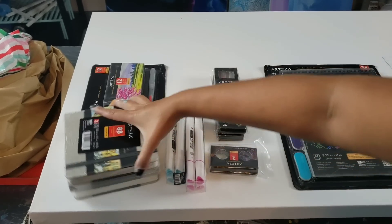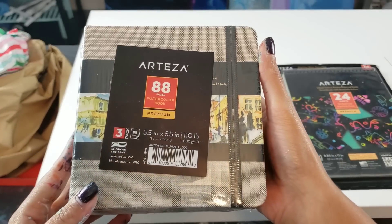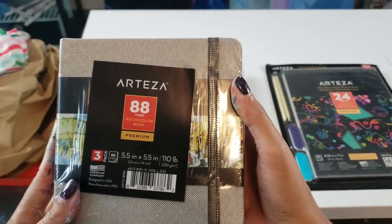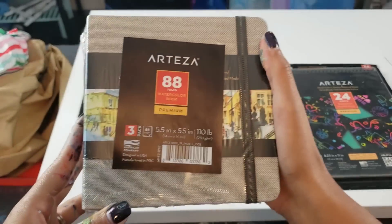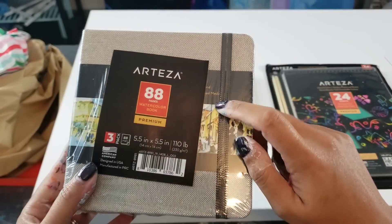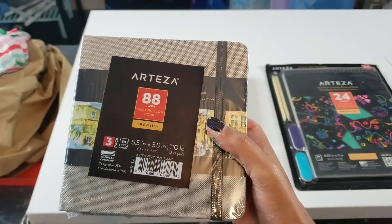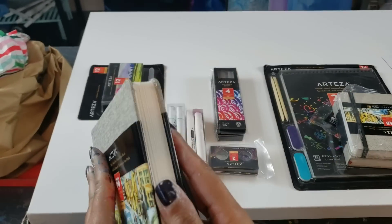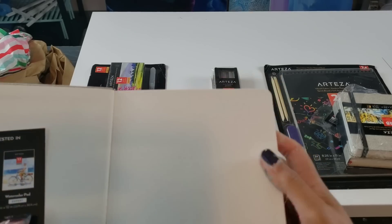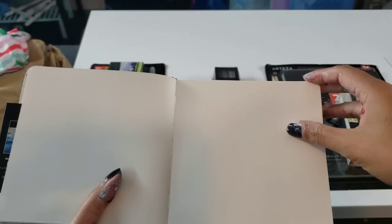Okay so this is the Arteza premium watercolor booklet. That's going to be fun — small little sheets, but those would be great for like little cards to tear out of there. Let me rip it open and see — it looks like it comes with 88 sheets in here and it looks like you'll have to cut them out.